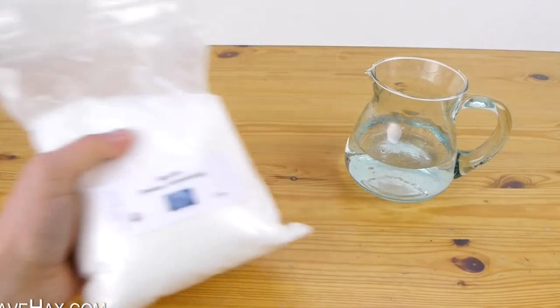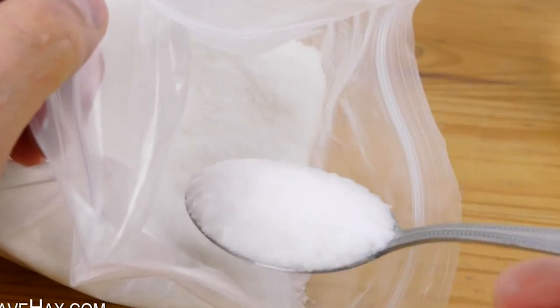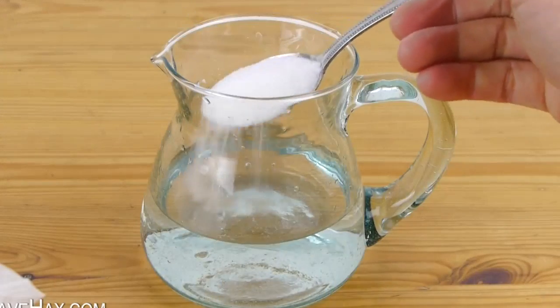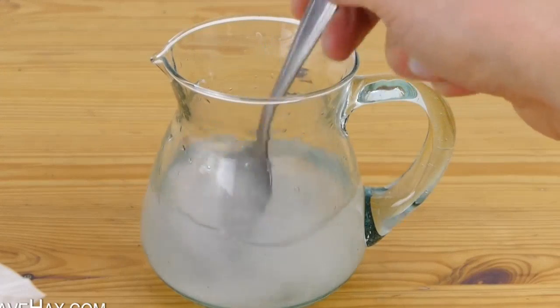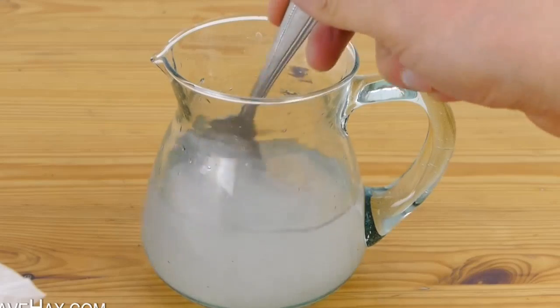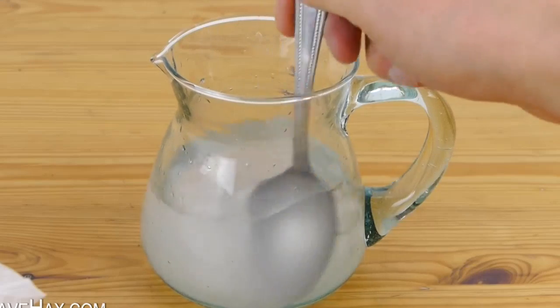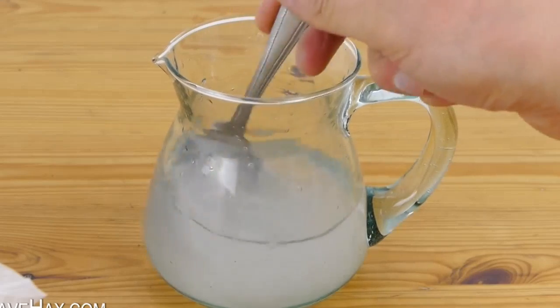Next we need a packet of borax powder. Take a tablespoonful and stir it into a small jug of water until it dissolves. If you haven't got any borax powder, you could try using a laundry detergent like Tide or a bottle of liquid starch. You can check the ingredients to see if they contain borax and use some of that instead of the solution I'm making now.